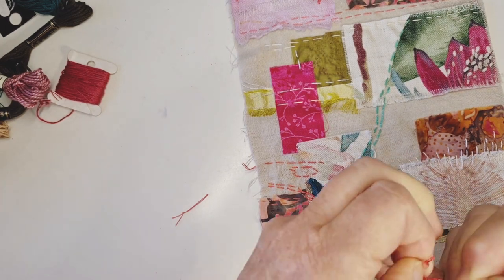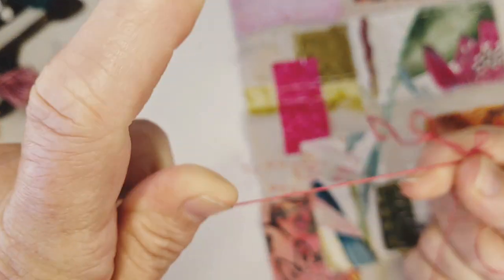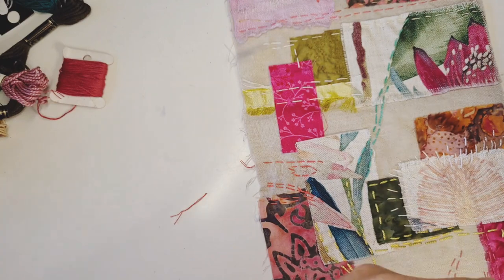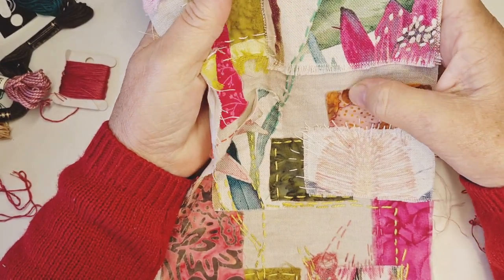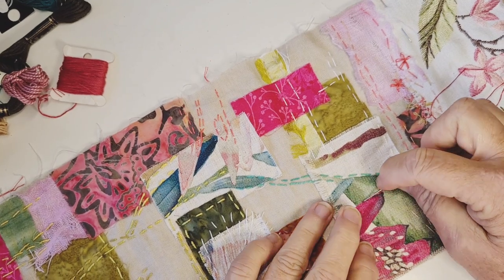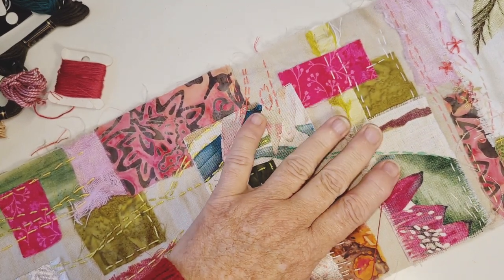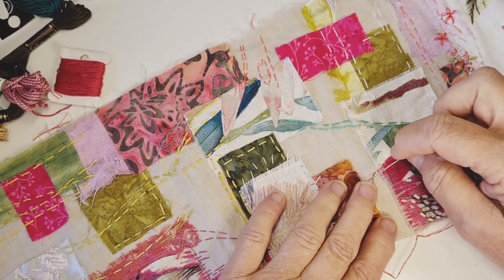Now, ordinary old stranded DMC embroidery floss. I hold them one on each - I've got some there, some there, and I'm just going to pull my thumb down and that way it'll unravel two out. I'm going to start up here and just try to bring some of that flower down. If you're going to do straight lines, sometimes it's really fun to do this. I'm thinking, how can I make that one come out here a little bit? And because it has these stripes, it's going to work.